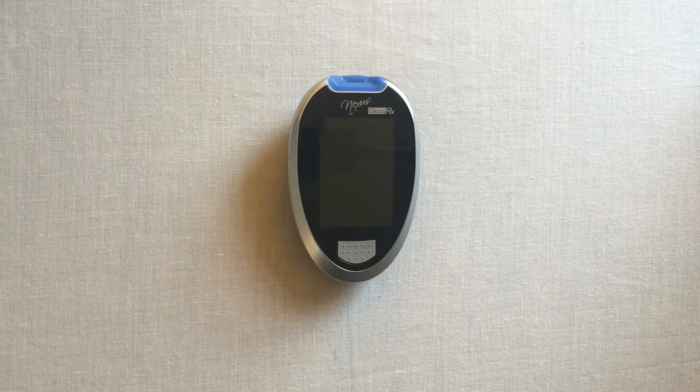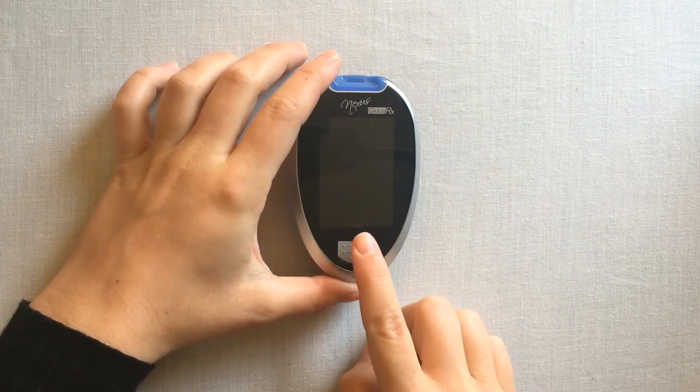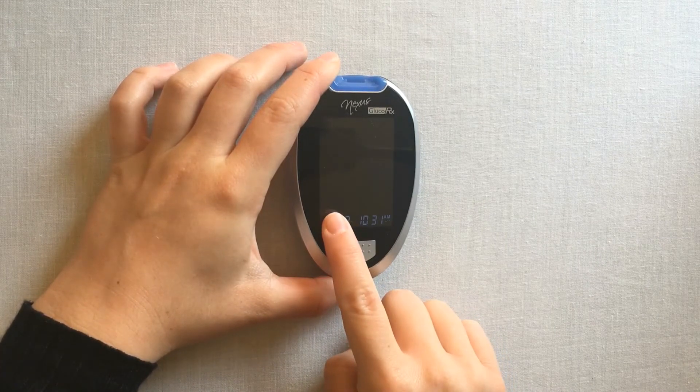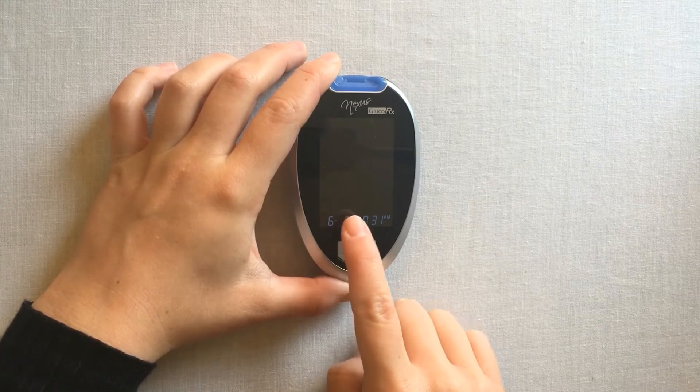Turn your meter on by pressing the main function button. You will see a flashing M for meter memory. To review your meter memory, press the main function button.